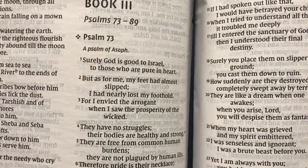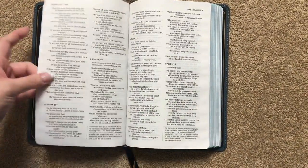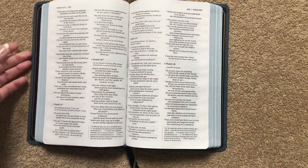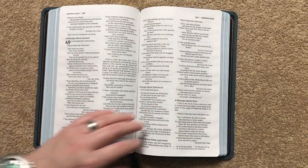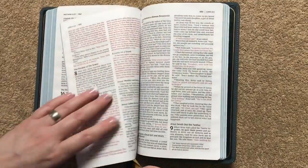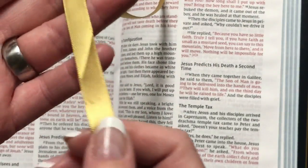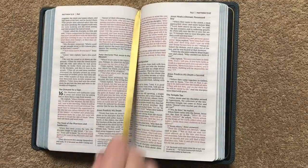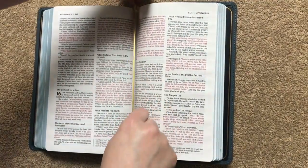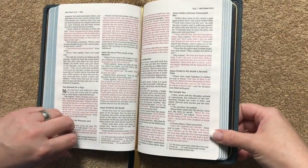I'll also get you a close-up of the Psalms so you can see how those look. Now this one, as you probably already can tell, it is not line matched. There might be some pages that just happen to be line matched, but for the most part it's not going to be. We're going to get back to our New Testament and see our second ribbon, which is the gold one — again double-sided satin. If you have wrinkling on them you can always iron them, and if you guys want me to do a video on how to iron out the wrinkles in the ribbon, let me know in the comment section.